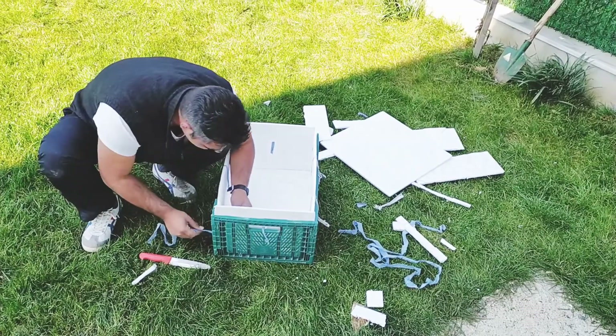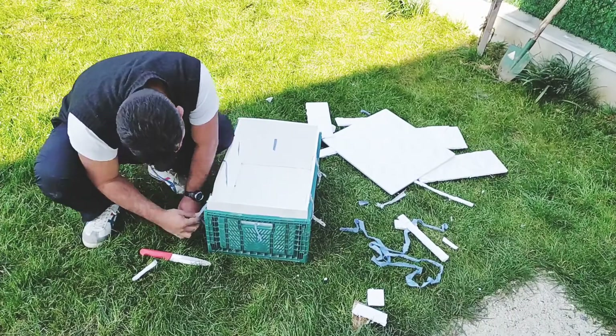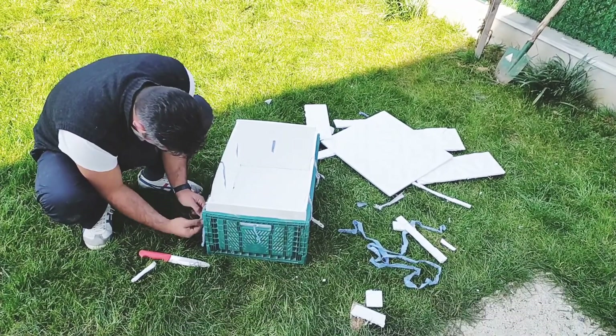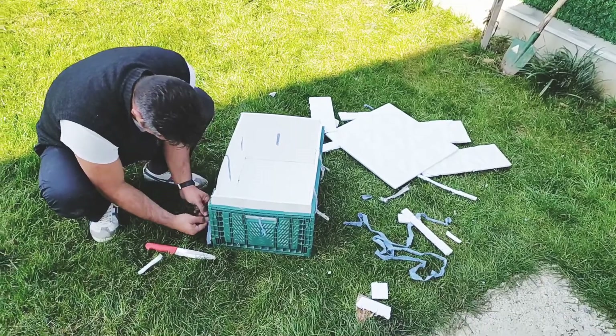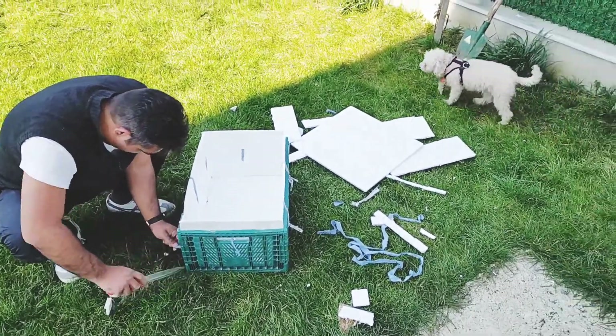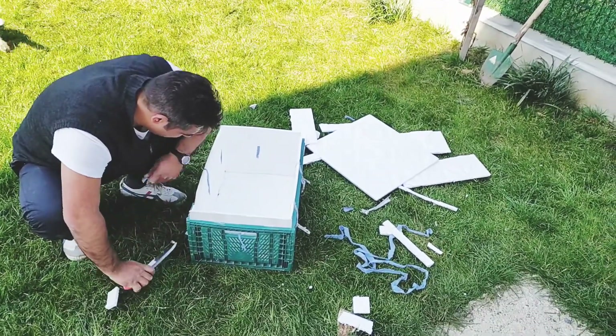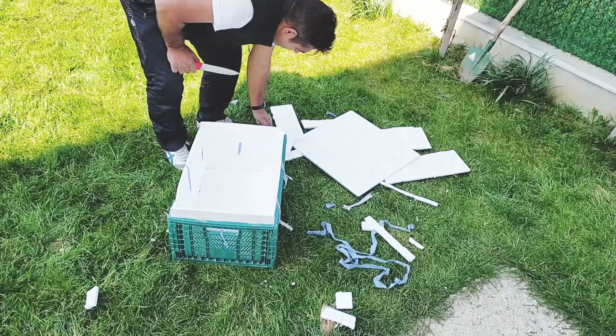Önce dört kenarını yapıştırdık, sonra kasaya sabitlemek için iplerle bağladık; sağlam olsun diye. En sonunda dışına bez kaplama yapacağız. İçine sünger yastık koyunca olay bitecek. Evet, bu şirinimiz için yapılıyor şu anda bu çalışma.